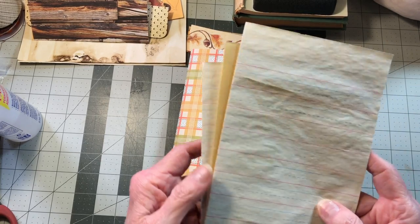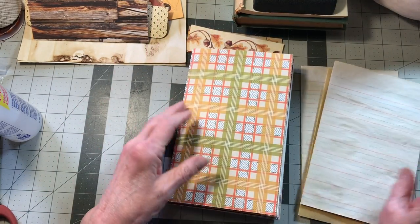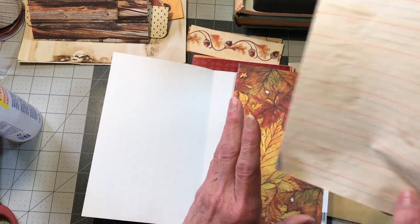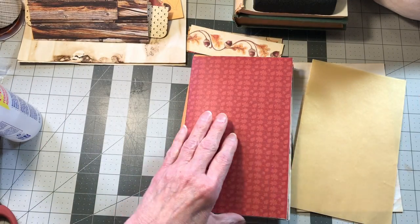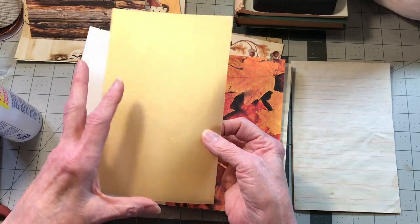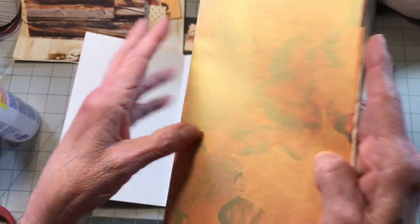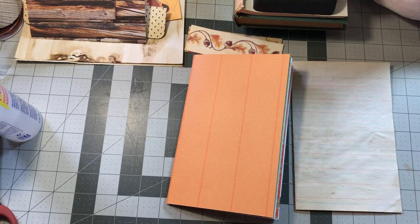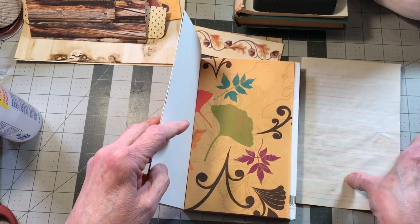I have two old school sheets and a gold vellum, so we're going to put those in. I think I'm going to put the old school paper right before those leaves that we just did in signature one, and then put this gold over this leaf in signature two — I just thought that would be pretty. It's really pretty; I only had one gold one so I've got to pick up some more. Then this elementary paper will go before this one.